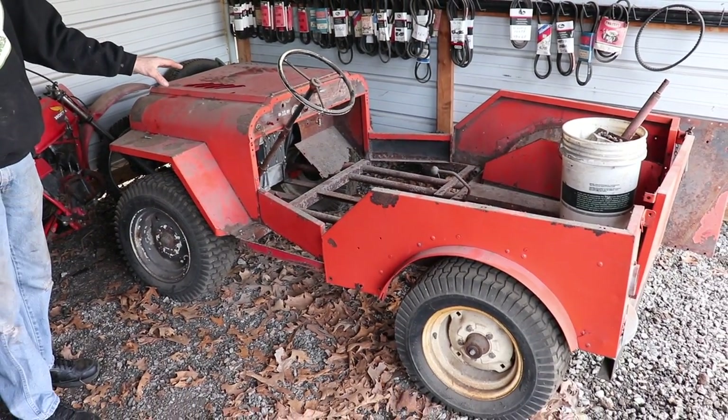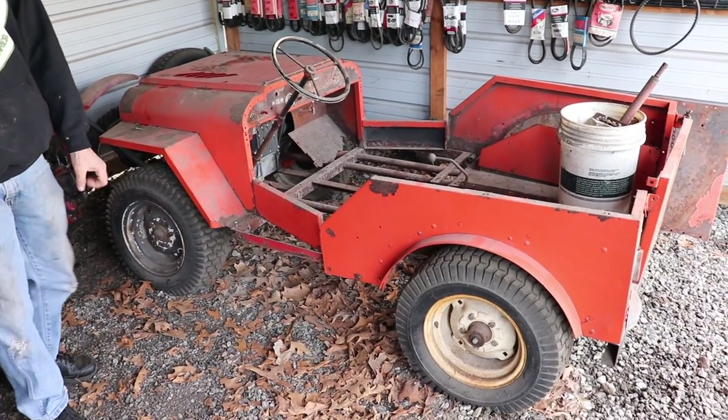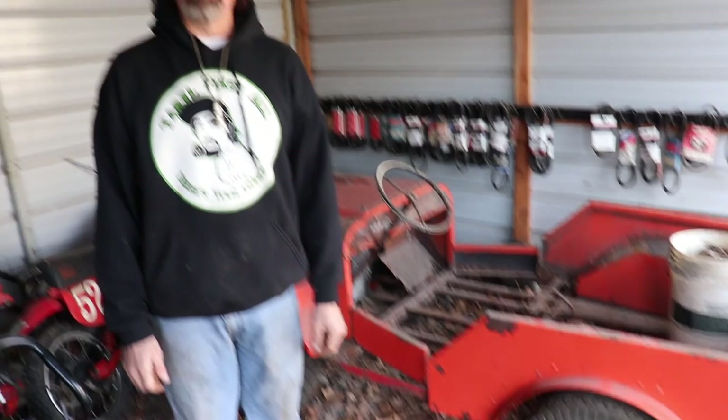You could drive two people in it and it looks just like a Willys Jeep. These things are real rare. I've had this for about five or six years now. I've been looking for one for about 20 to 30 years and I finally found one. When I got it, I got it running and was using it, but it's a lawnmower so it only goes as fast as a lawnmower. I want it to go faster — like a golf cart.